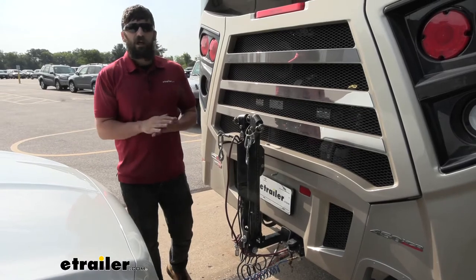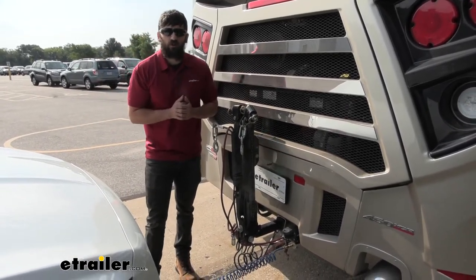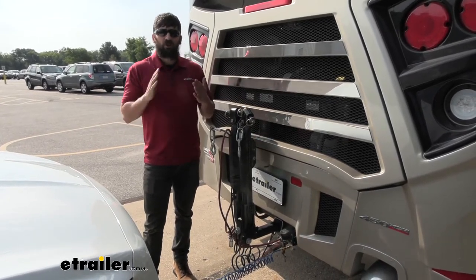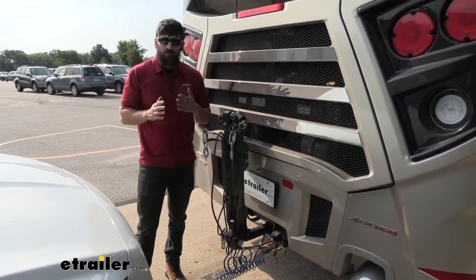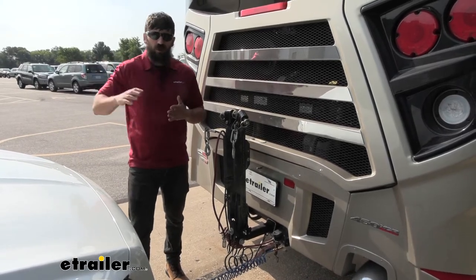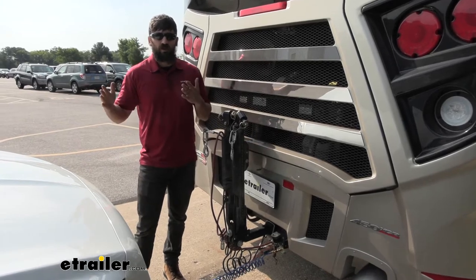There are many types of supplemental braking systems on the market. The Air Force One isn't the only one to choose from, however it's one of the best. For starters, it's going to be designed for motorhomes with air brakes. In regards to the towed vehicle side, there's going to be either a portable system or a permanent system.